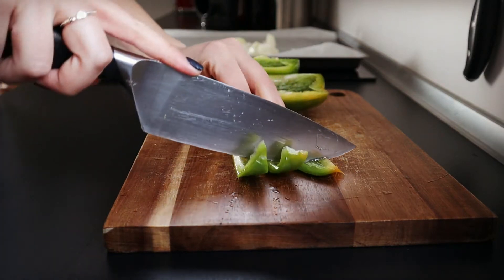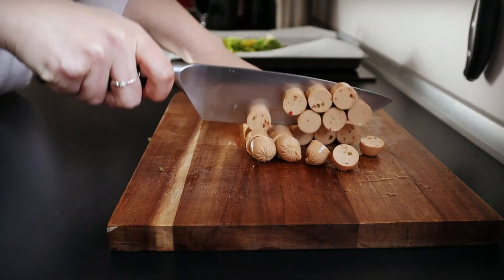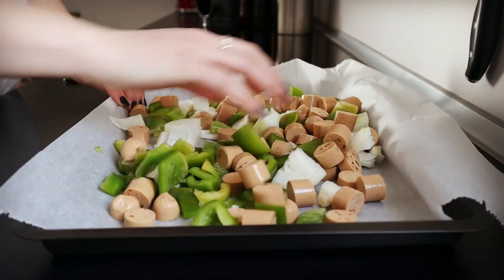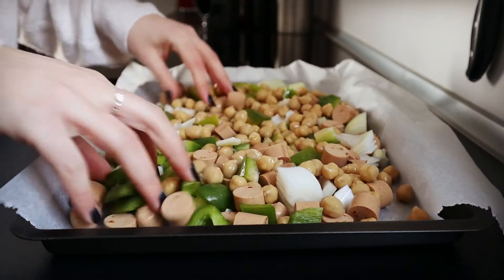Then cut 1 bell pepper and 5 veggie hot dogs. Add one can, about 260 grams, of drained chickpeas.